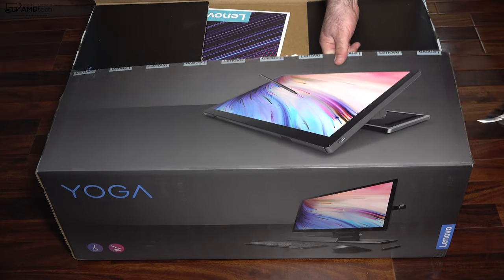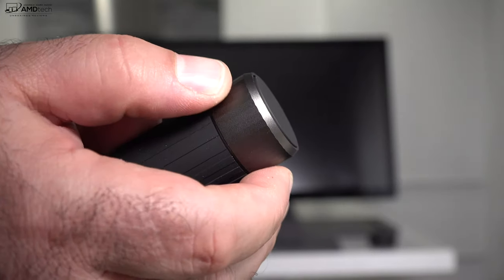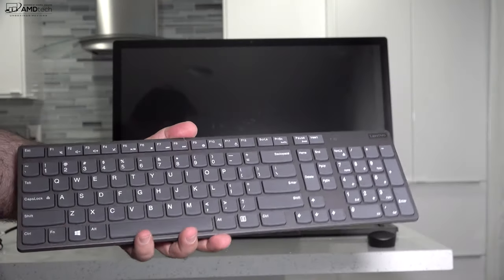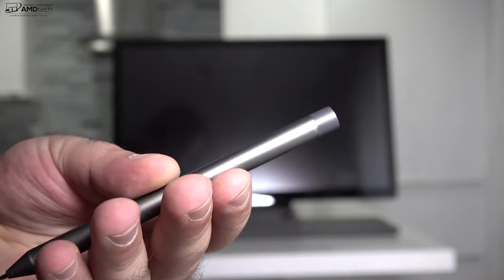In the box you get a 230-watt power adapter — pretty robust — and of course the content creation dial, very similar to the Surface Dial. They also give you a wireless keyboard and wireless mouse; they're okay, not great, but I think you'd want to use your own preferred wireless keyboard and mouse. They also include the Bluetooth active pen, which we'll get into in just a little bit.